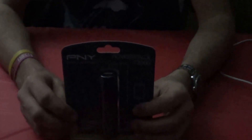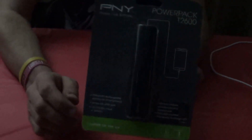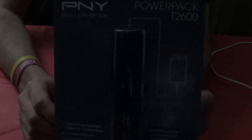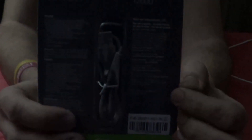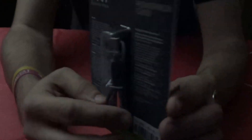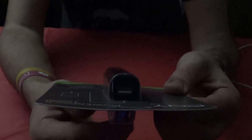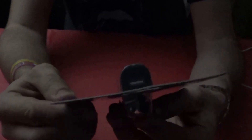Welcome back everybody. Today we have an unboxing of the PowerPak T2600 — it's a cell phone portable battery charger. This here is the USB cable that comes with the battery to allow you to recharge the battery when you're not charging your own phone or any device.